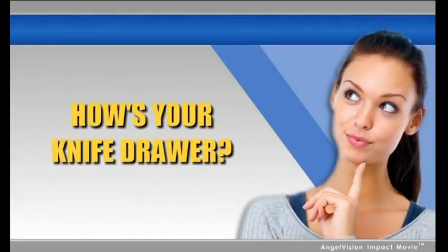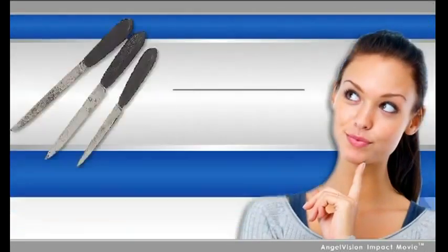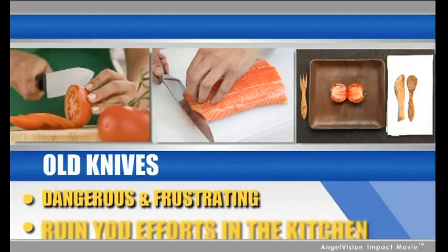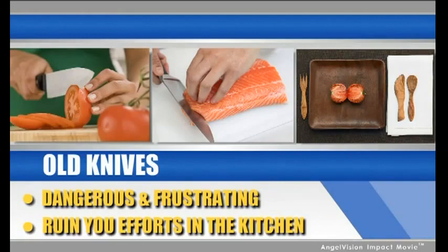How's your knife drawer? If you're like most of us, it's filled with old, dull knives you can't use but are too expensive to throw out. But dull knives are dangerous and frustrating, and they can ruin your best efforts in the kitchen.